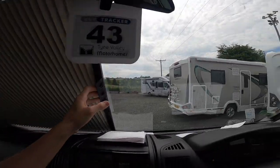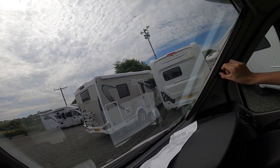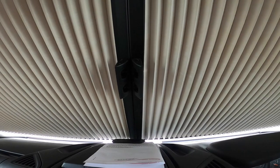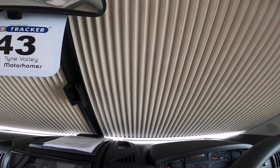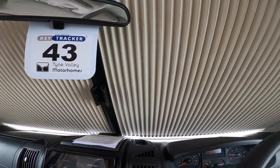Pinch and slide along — these are just magnetic and that's how you'd black the windscreen out. Should it be cold you can use the curtains as well for a little bit more thermal insulation.